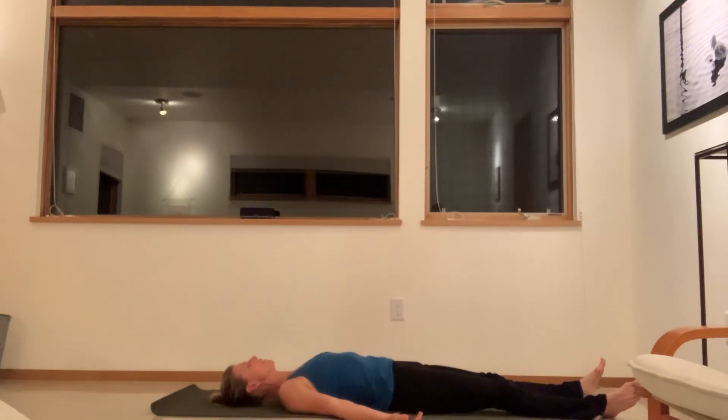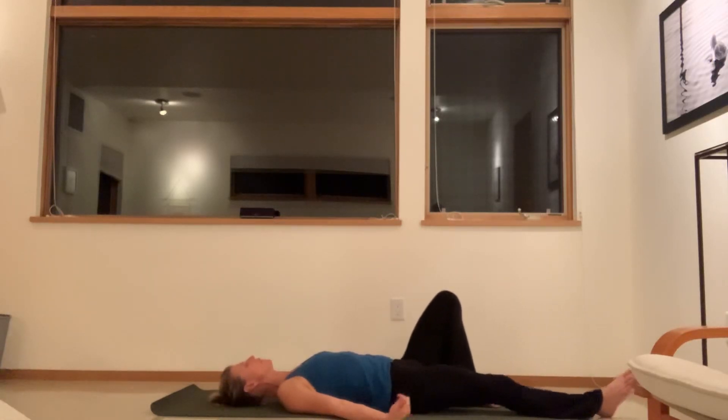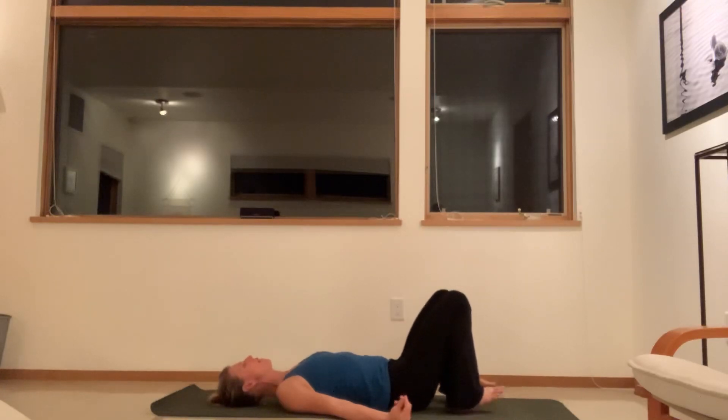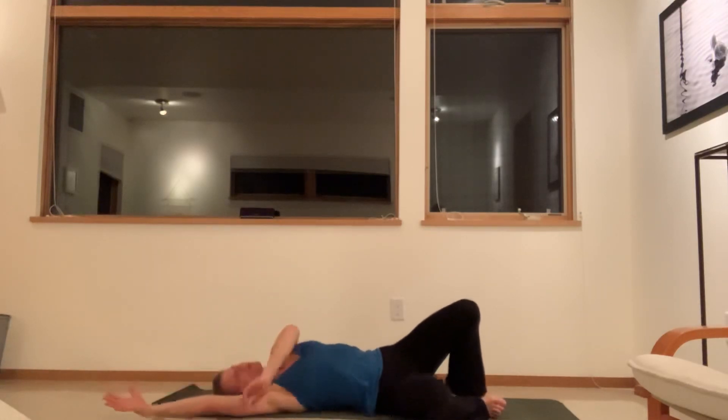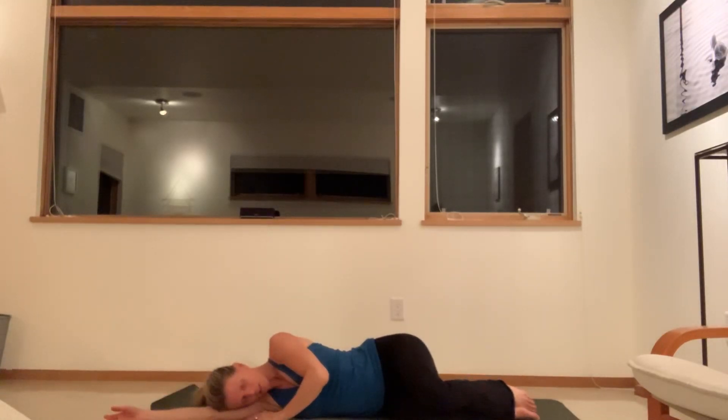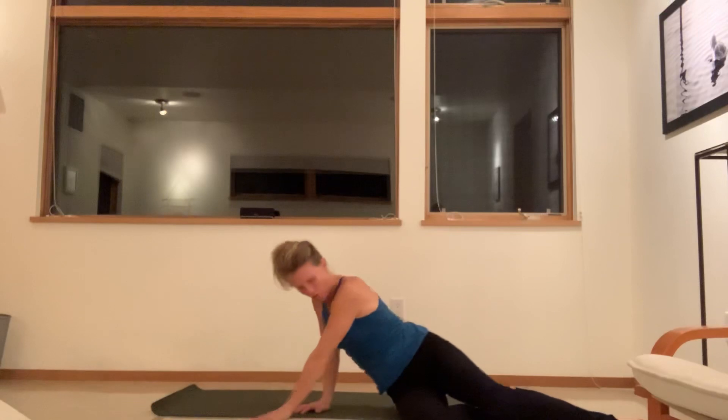You can stay here in Shavasana as long as you'd like. When you're ready, wiggle the fingers and the toes, then the ankles and the wrists. Stretch the arms overhead and gently roll to the side for a moment, pause. Keep your hips soft, legs soft as you come all the way up to sitting. Thank you so much for your practice today. Try to do this practice on a daily basis if you can, or three times a week is great too. Thank you.